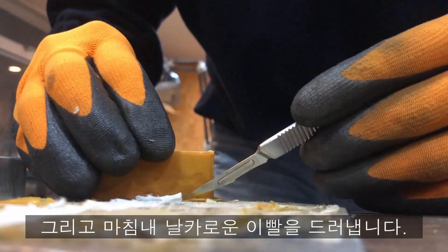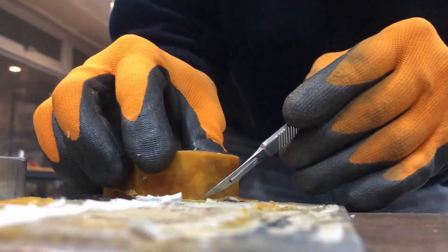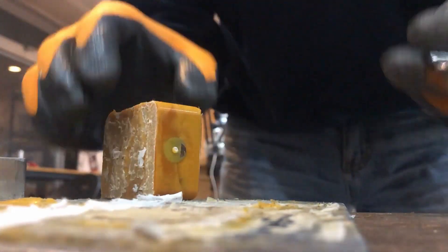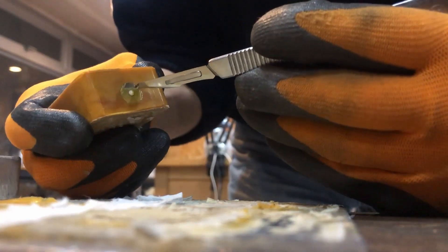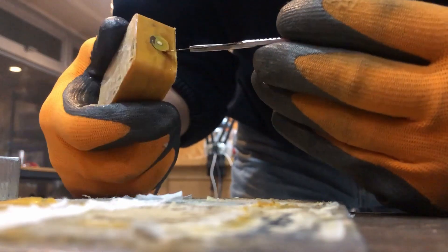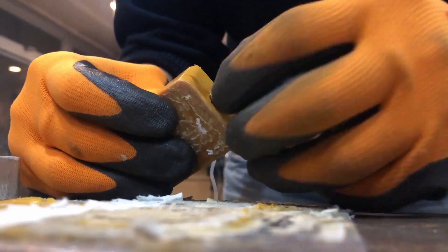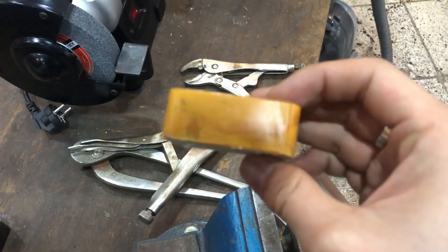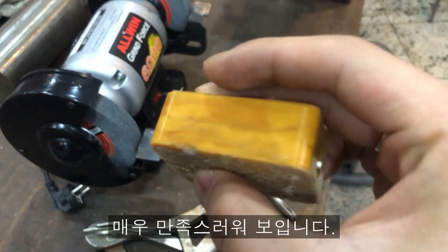And finally he reveals his sharp teeth. Things like rubber leather are torn away from the body. It looks like hot metal liquid gets into this area. I think he is very satisfied.